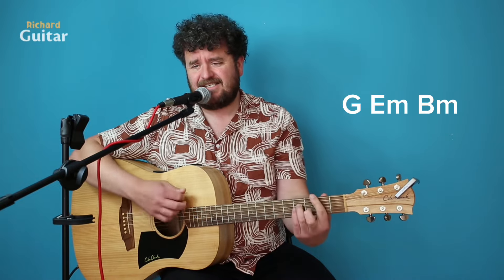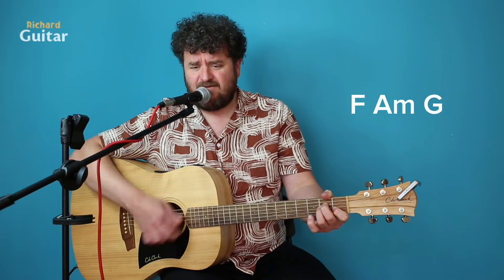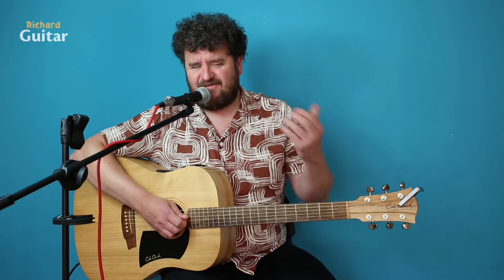Then we're going to bring in F and A minor.